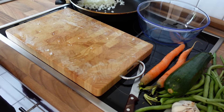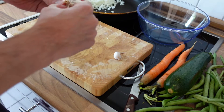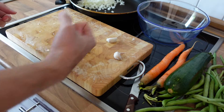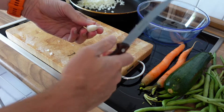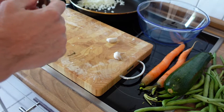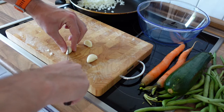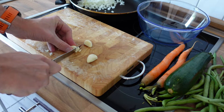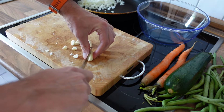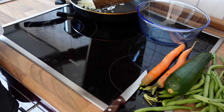Next up is the garlic. I'll go for three pieces, because this gives you strength and power if you add lots of garlic. Just remove the outer layer — garlic is ready. As I said, cut it into little pieces. I first quarter the garlic and then chop it into those little garlic pieces. Alright, garlic is done — insert it into the frying pan.